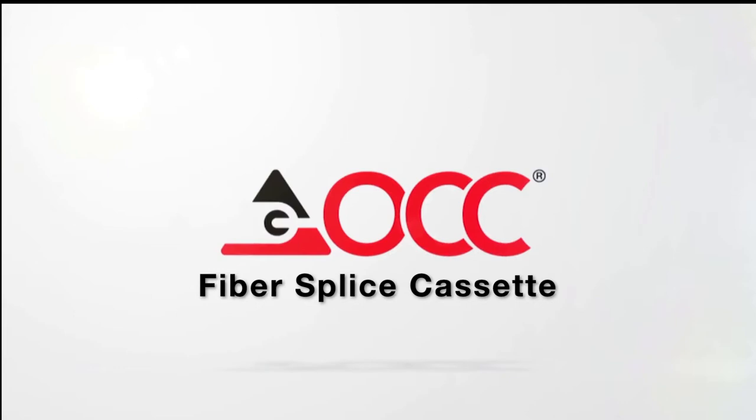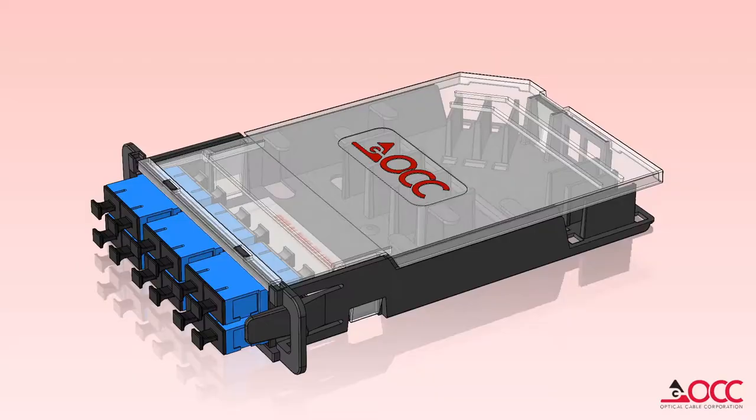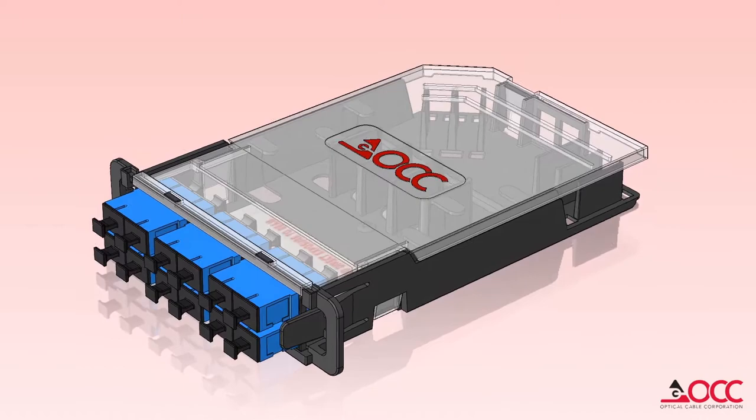Introducing OCC's new fiber splice cassette. OCC's new splice cassette is a versatile, flexible, and scalable solution which is designed to work with existing OCC enclosures that use our 600 series adapter plates.